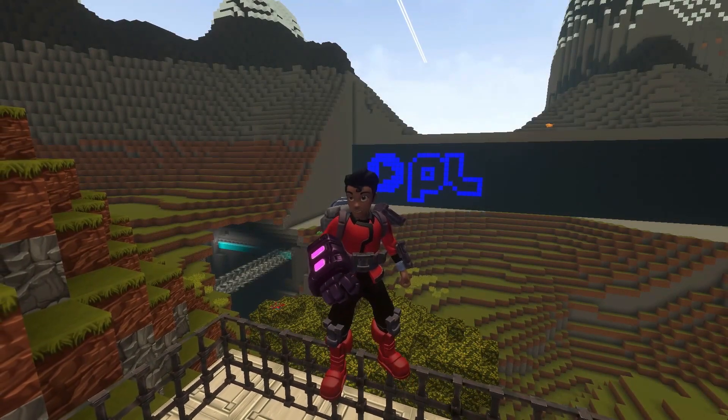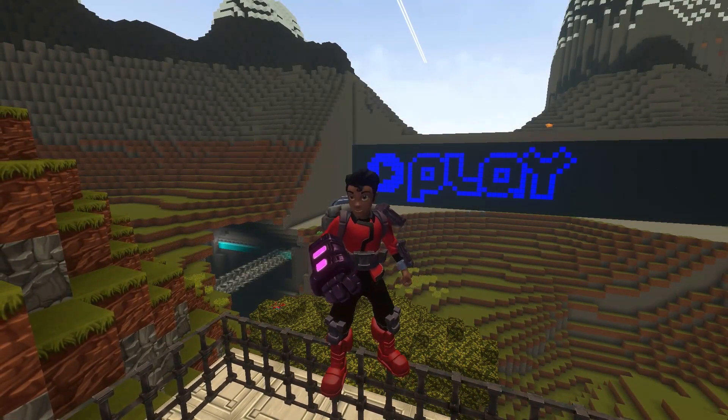Hey everyone, Playful Steven aka Brainsloth here with you to introduce machines, new in Creativerse R33.